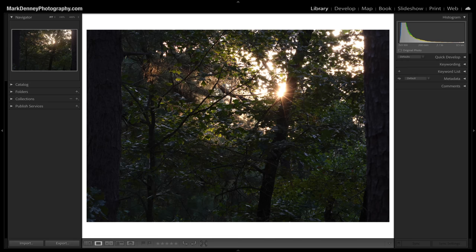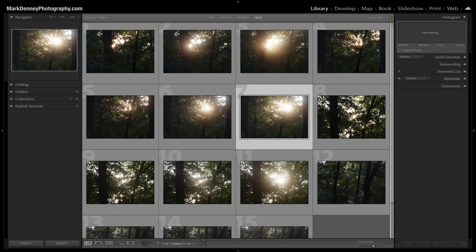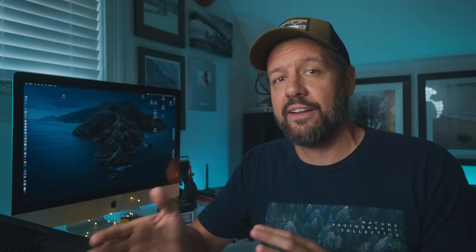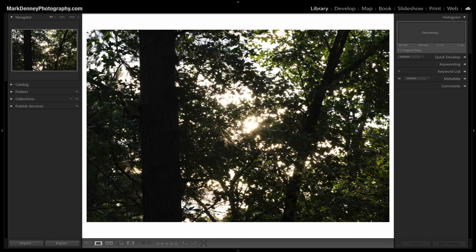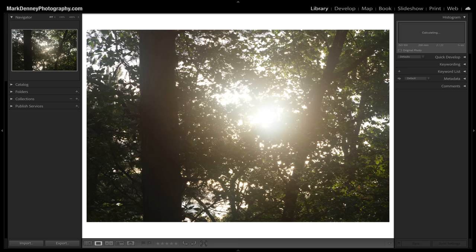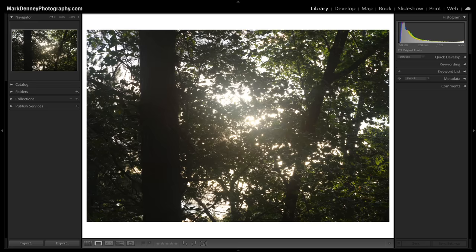Let me put all these together on screen at once so you can see the transition: no filter, eighth strength, quarter strength, half strength. What's most important to me isn't just the blooming highlight aspect — it's the diffused, atmospheric highlights it creates, the way it subtly reduces contrast, and how it bleeds those highlights into the darker midtones and shadow areas of a scene. Here's another good example: no filter, eighth strength, quarter strength, half strength.